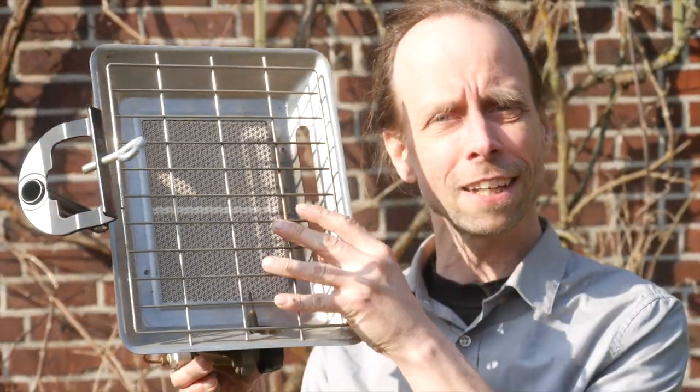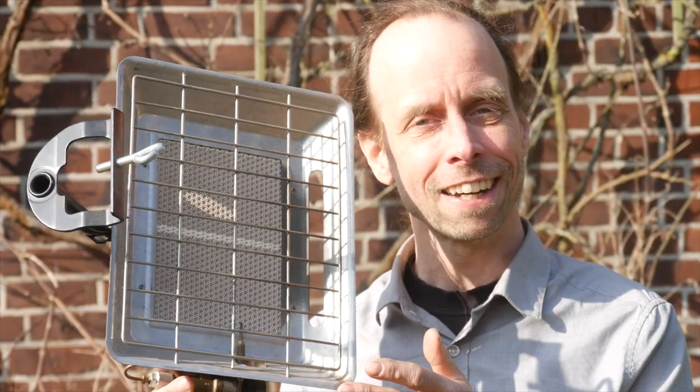But if you look closely at a Beefer, for example, it has inside a heating element that looks very much like the heating element in such an inexpensive gas heater. This costs only 35 euros or less. Now does that mean that you can grill with this thing just as well? Well, let's find out!